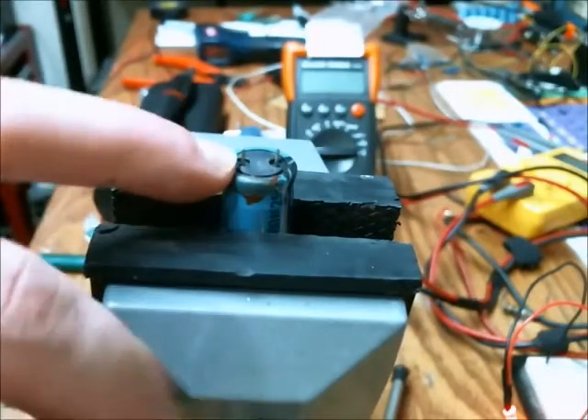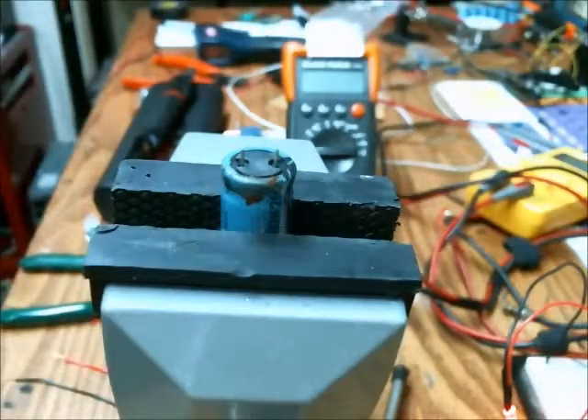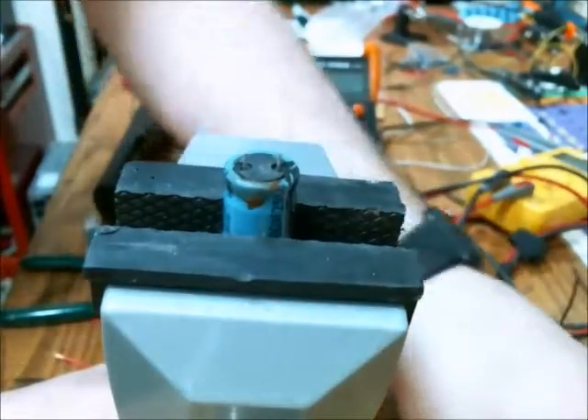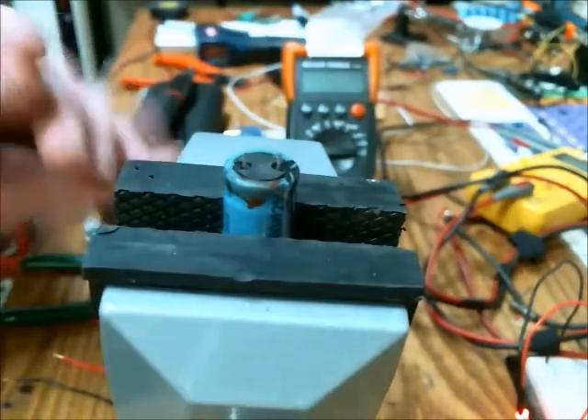In this video I'm going to show you how to extend the leads of an electrolytic capacitor so you can use it in an enclosure that has limited vertical space.